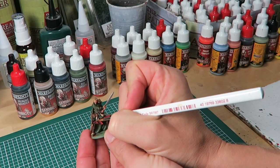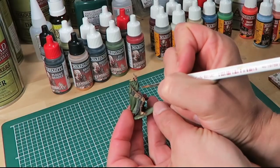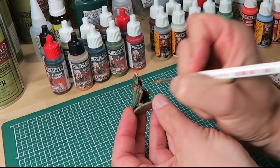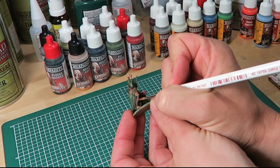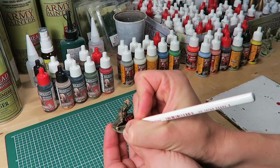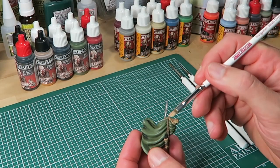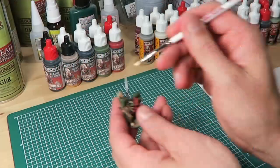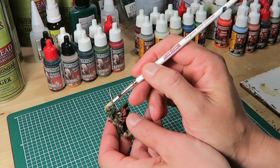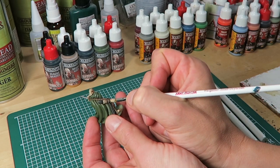I carry on with the first highlight stage on the brown areas, again using my base coat colour, Leather Brown. Whilst highlighting the bow, the belts, and the boots, I'm leaving some of the shader showing in the deepest recesses while redefining the brown colour. Next up are all the zombie skin areas; I use the insane detail brush for the flat areas, then move on to the small dry brush on all the textured areas. When dry brushing it's important not to have a lot of paint on the brush — you want the paint only on the very raised areas of the model.